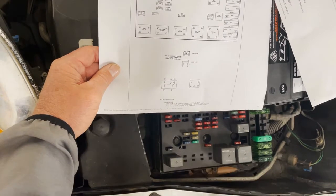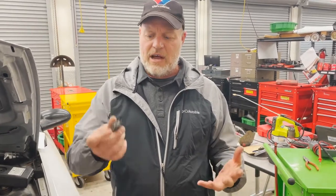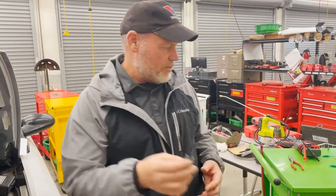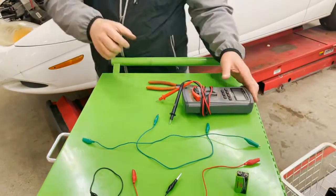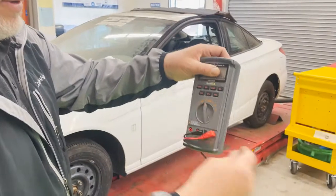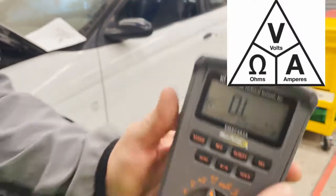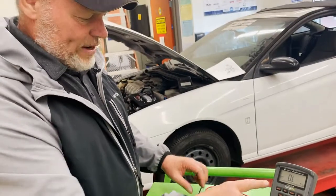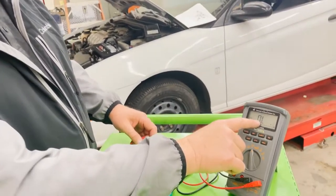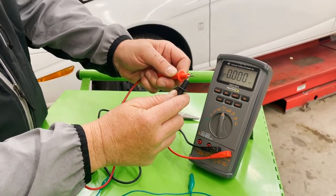Let's pull this relay out. The purpose of this skill is to diagnose a horn circuit and to know how to test a relay. We're going to use a DVOM — digital volt ohm meter — on the ohm setting, which is the horseshoe symbol. The ohm meter measures electrical resistance. On a relay, we also need to understand OL versus zeros: OL means there's no connection, and zeros means you have a connection.